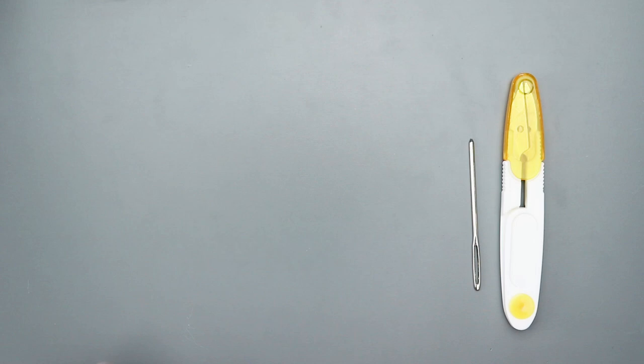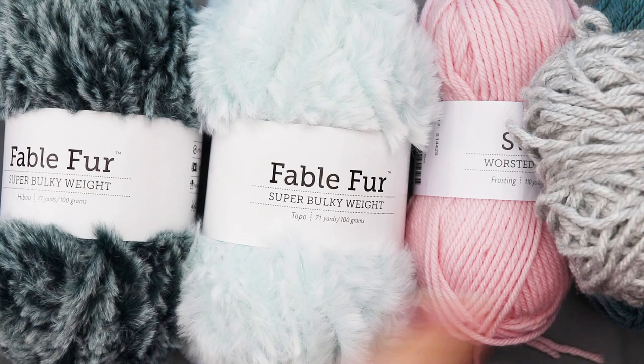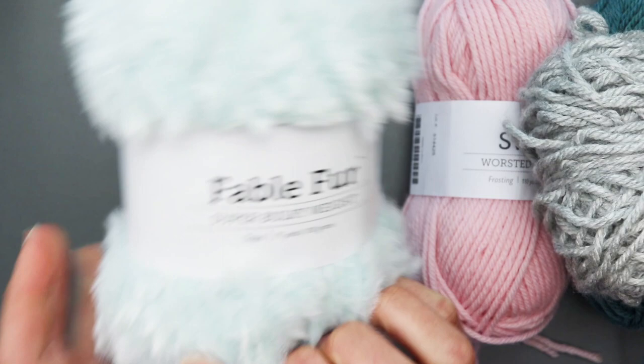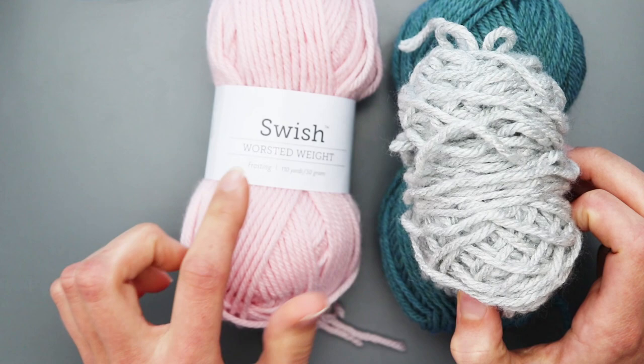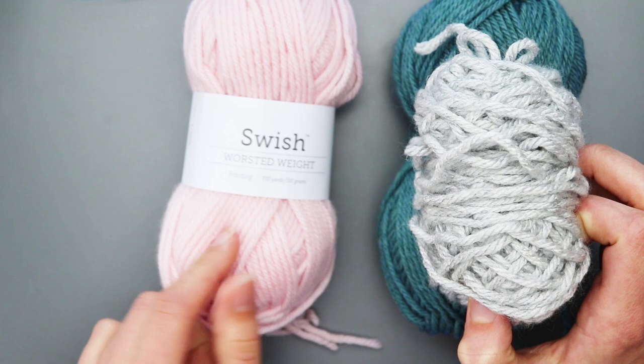You will need a darning needle, scissors, and some polyfill stuffing. For yarn, you won't even use a whole ball of faux fur. You'll need fable fur in the color hibu, fable fur in the color topo, and if you want to add a bow on your turtle's head, you'll need a pink yarn — I'm using Swish Worsted in the color Frosting. Last week's video was how to make a bow, so go back and find that.